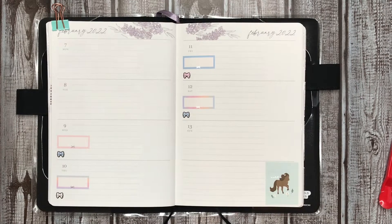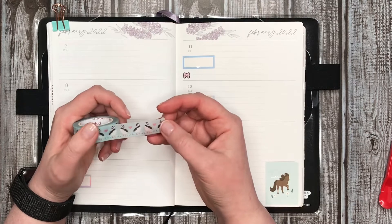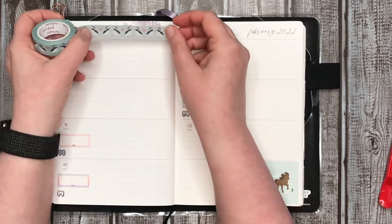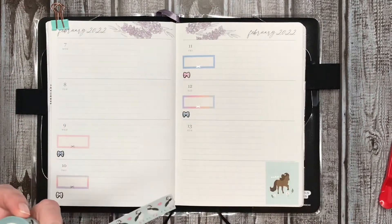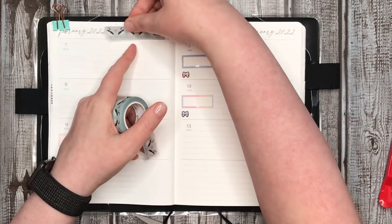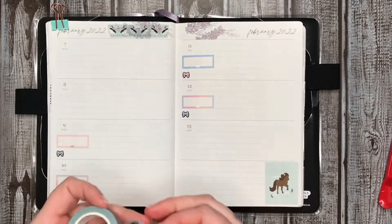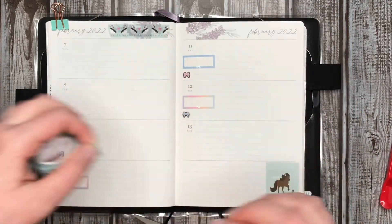Let's put some washi in here. I kind of want to put the fun puffins in. This washi tape has a weird texture to it — it's like a sandy texture, it's very interesting. I think I'm just going to put these cute little puffins down on this side.